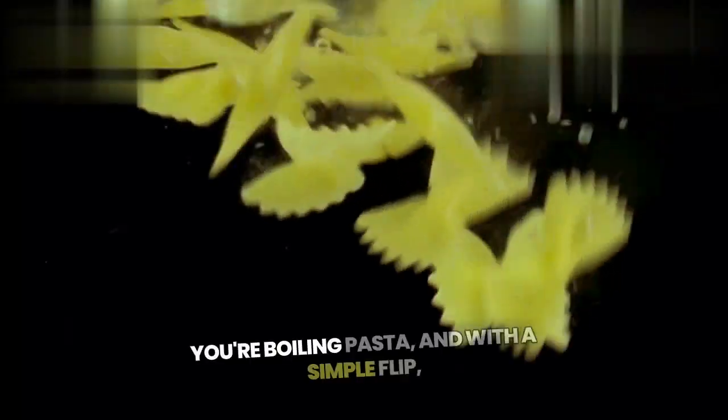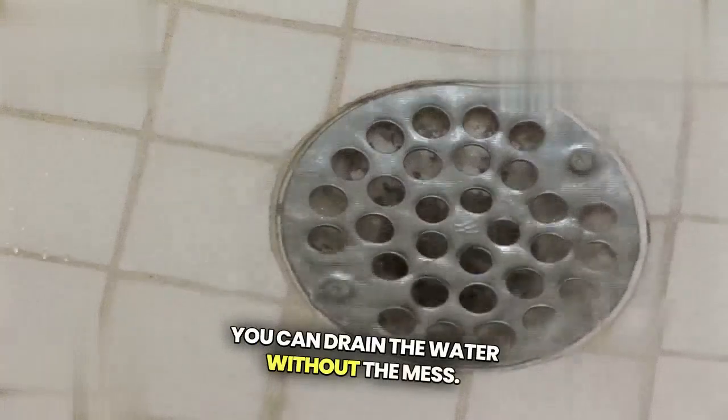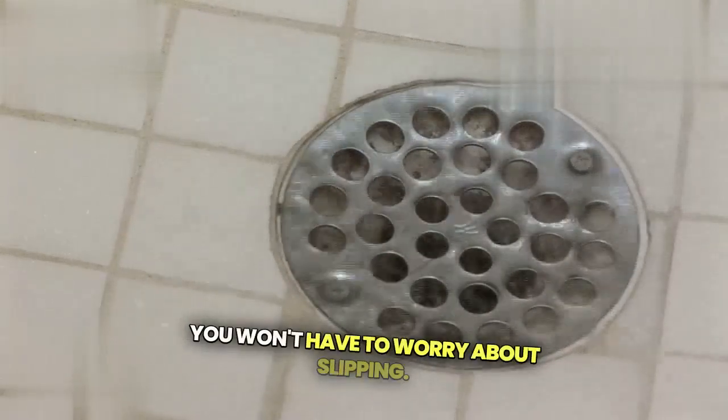Picture this: you're boiling pasta, and with a simple flip, you can drain the water without the mess. The ergonomic handle ensures a firm grip, so you won't have to worry about slipping.